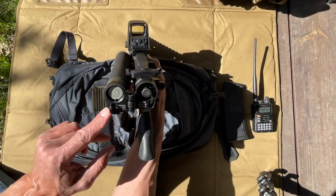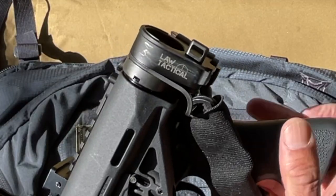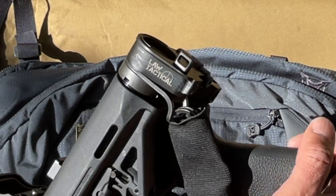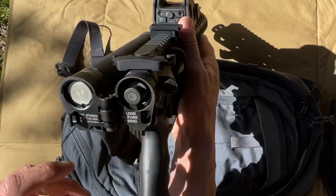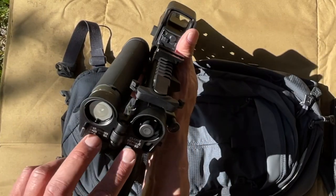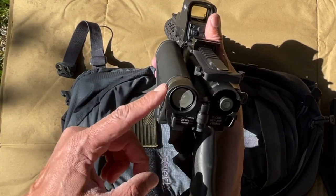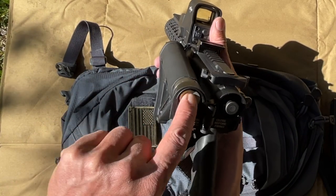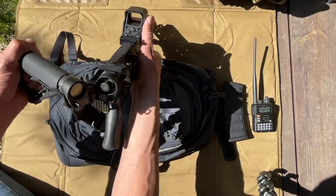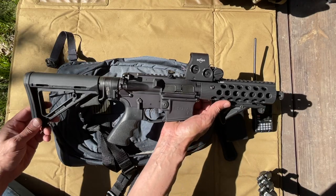I'll put a link in the description for this particular adapter. It is made by Law Tactical. You get the adapter and a little extension for the bolt carrier, and then the buffer tube and the spring. The entire assembly just screws into the other portion of the adapter and all you have to do is snap it together. And then this is your AR-15.